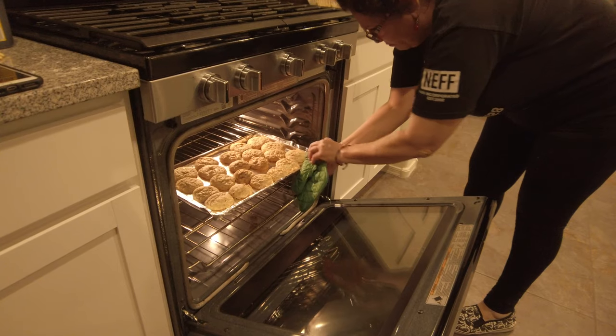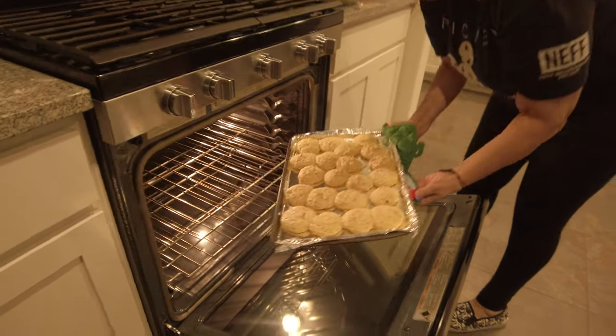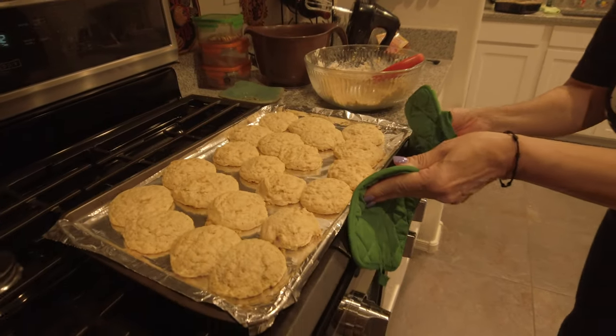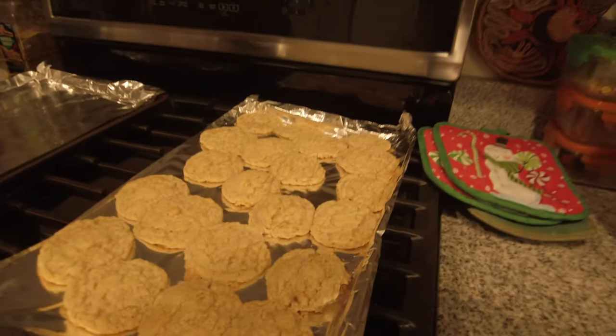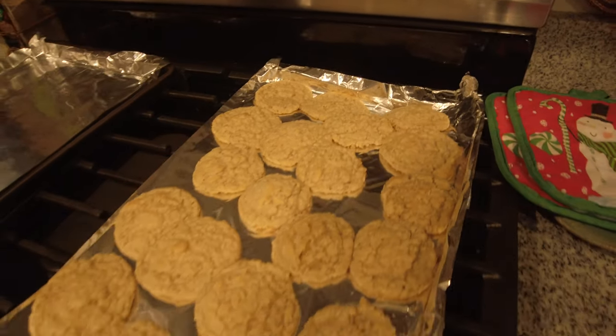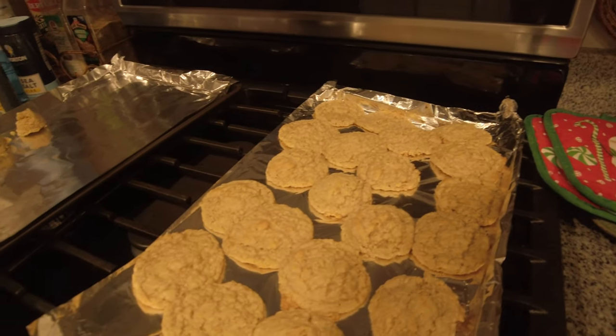Eight minutes it is into the oven. Oh, it didn't fall apart. Very nice. Alrighty, so these cookies look good — they look pretty good, Mom. What do you think? I mean, I know we had a little snafu earlier.